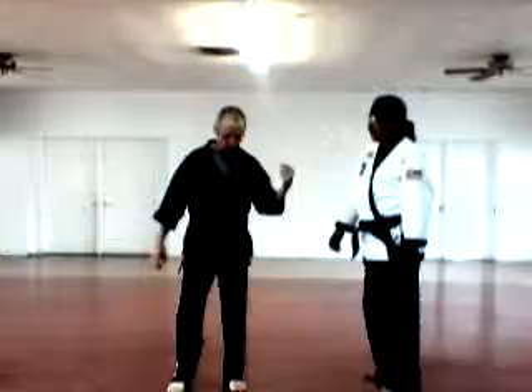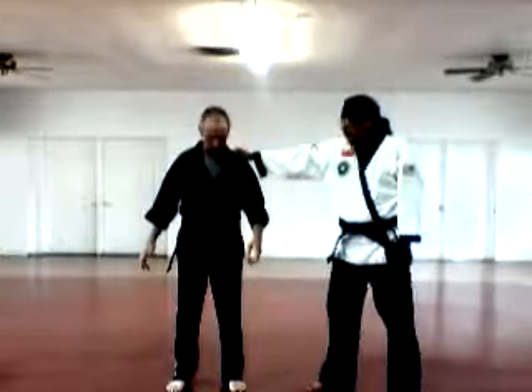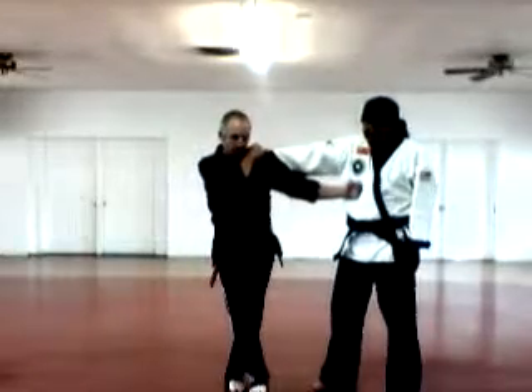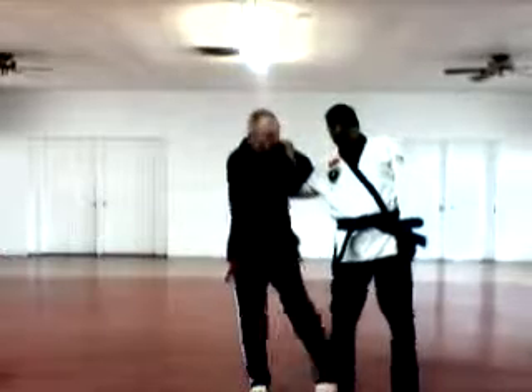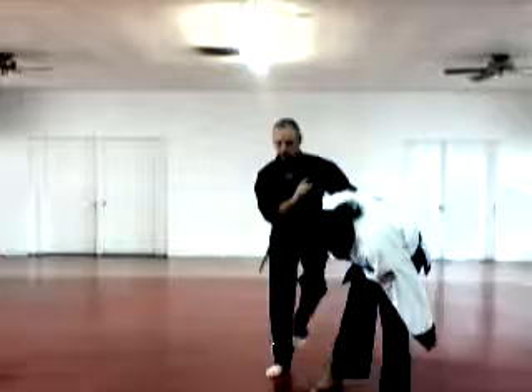Wing Break — he's grabbing me here. I trap his hand, hit him with the back fist, wrap, cross in front, takedown. Cover back.